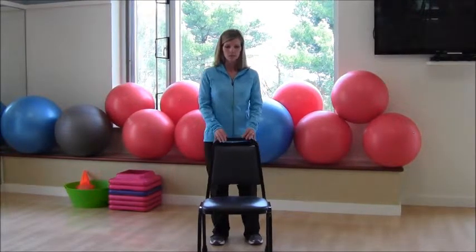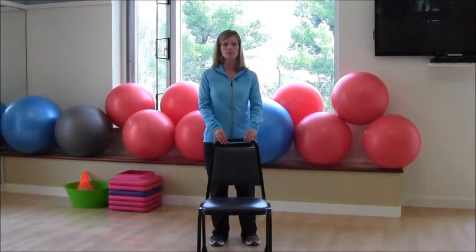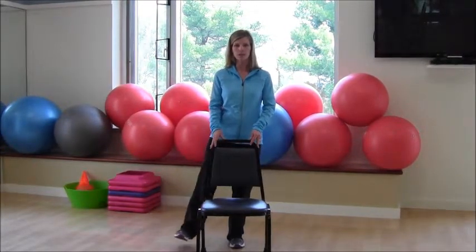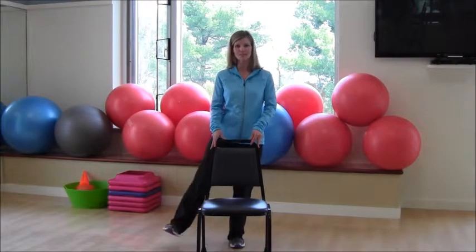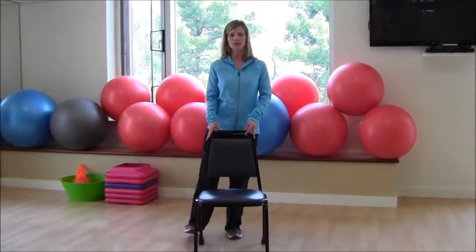We're going to be working your abductors first, so you want to take that thigh out to the side, lifting that foot, and then come back in. To make it more challenging, try not to touch the floor in between and keep that range of motion going — just lifting and lowering.